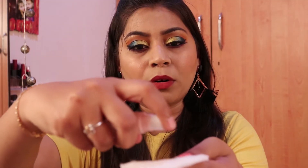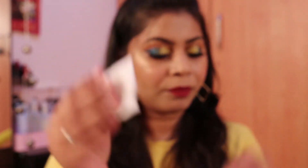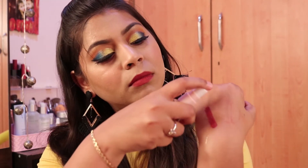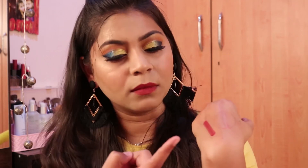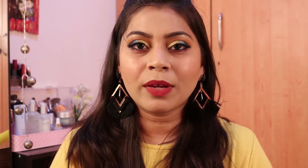I didn't get the chance to check whether it's waterproof, so let's check that. I'm taking water on a cotton pad. I don't see anything transferring — it appears water resistant. Testing further, it's not going anywhere at all. So it is a waterproof lipstick. The color does fade slightly after applying water, but it is not smudging, so I'd say it is a transfer proof lipstick.